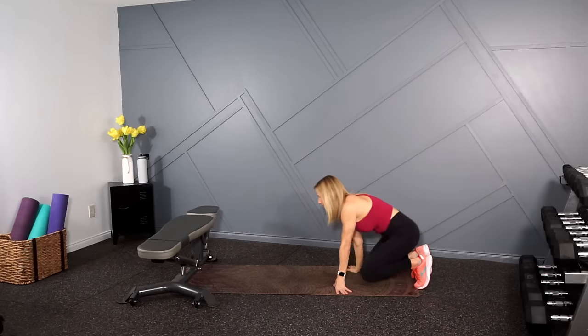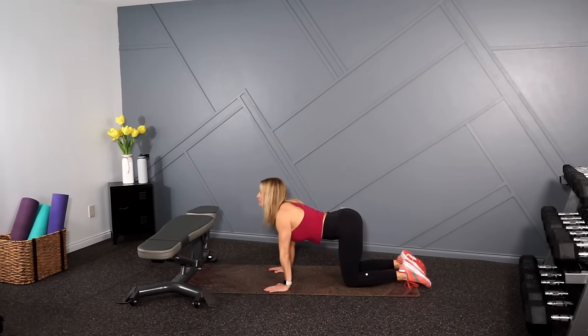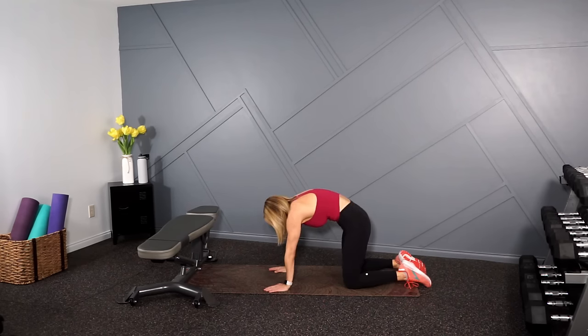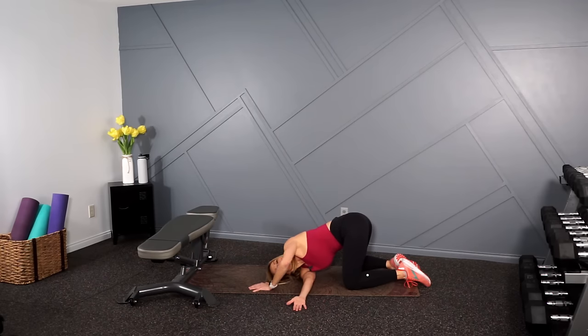Smash the like button if you enjoyed the workout, leave a comment, and stay down here for a stretch if you can. I want to start right here in cat and cow — come up onto all fours, round up through the shoulder blades, try to separate those, then exhale, drop the chest, lift the chin. You can open those knees a little bit if you need. Let's tuck one arm under, lean back and stretch in that middle back — that feels so good.